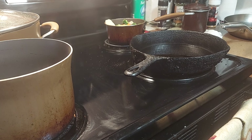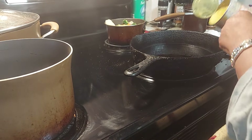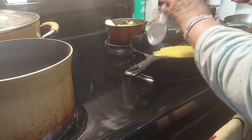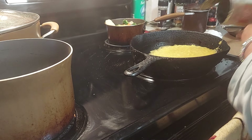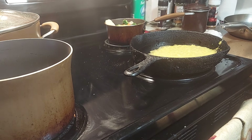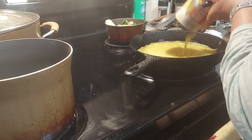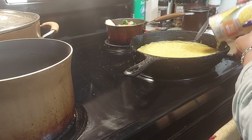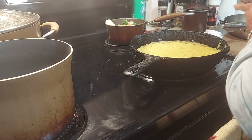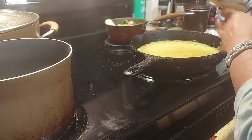Now we're going to take the cream corn — any kind you want, this is what I had in the cupboard so this is what I'm going to use. Make sure you clean your can tops off good, because you never know who's walking on your cans in the store or at home — any kind of bug or anything. So always clean your cans off. Then we're going to put the two whole cans of corn in there.